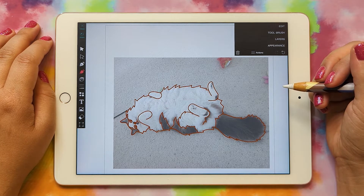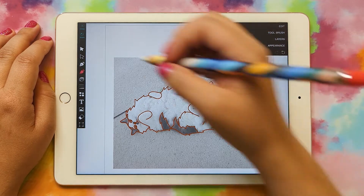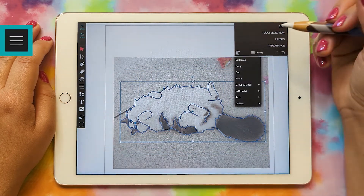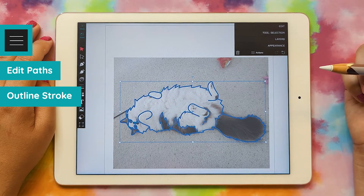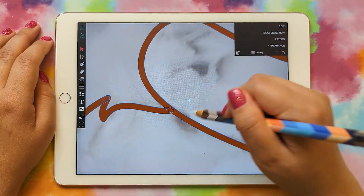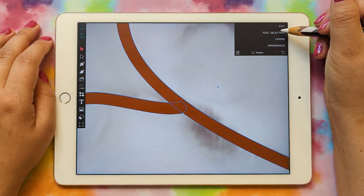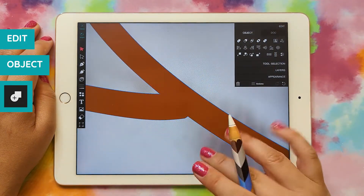Now we're going to convert the lines to shapes. I'll grab my select tool and select everything. Then go to actions, edit paths, outline stroke. Now you can see it's all shapes because it has the blue line around everything, but the shapes are overlapping so we need to combine them into one shape. We're going to go to edit object, combine — and now you can see it's all one shape.